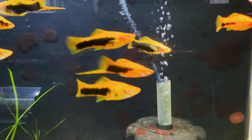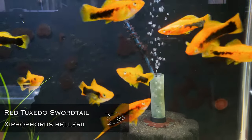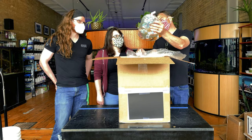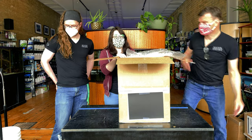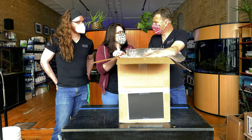Red tuxedo swords — to me that is just such a classic fish. Really good orange, that black blotch in the middle just accents it so well. I love that fish. The contrast makes the color look even more bright. It's a domestic fish that I really like.